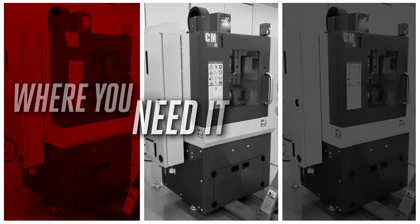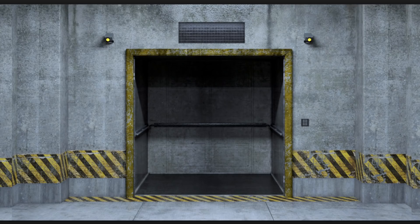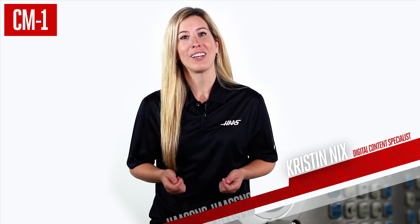Move this little workhorse where you need it, when you need it. Carry it up in most freight elevators, roll it out on a pallet jack, and plug it into your single phase power and you're ready to go.